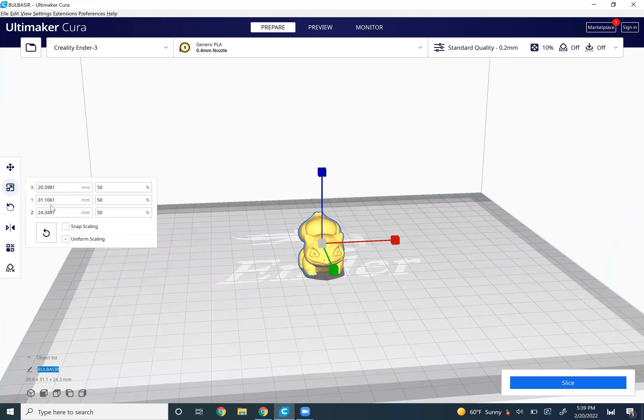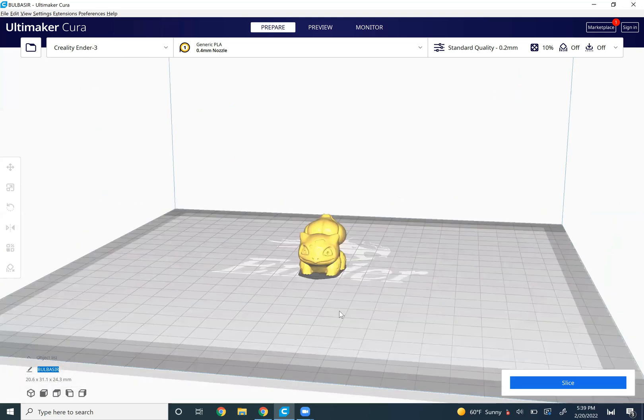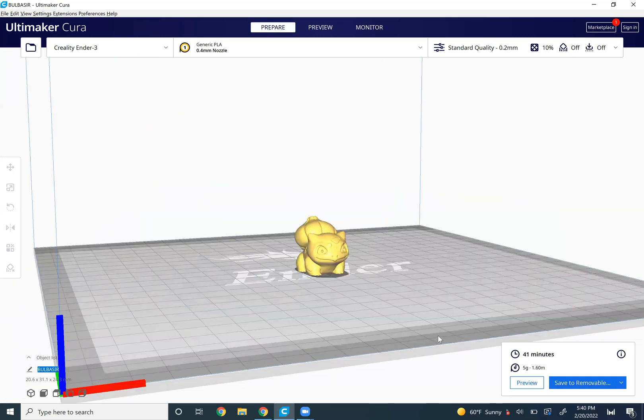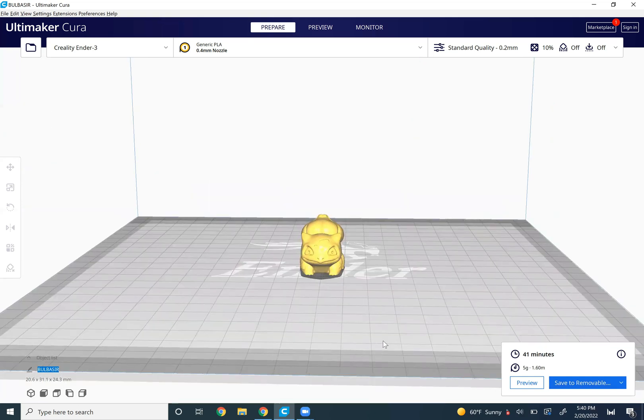We're only talking 2cm by 3cm here, but we're going to use standard quality, no supports, 10% infill. We're going to print him with the 0.4 millimeter nozzle and then the 0.8 millimeter nozzle and see — of course it's going to be faster — but is it going to be worth the lack in detail for the 0.8 millimeter nozzle? So let's begin printing.